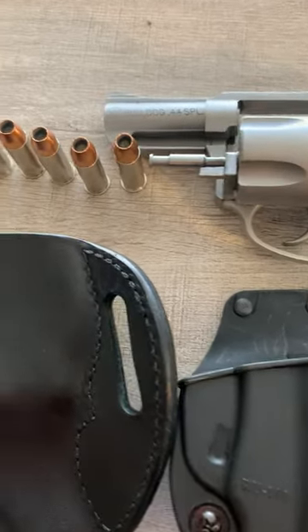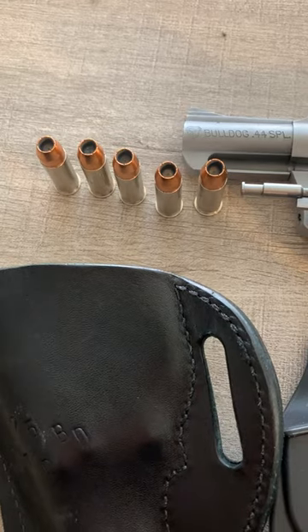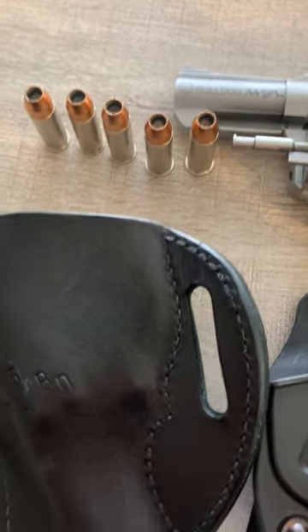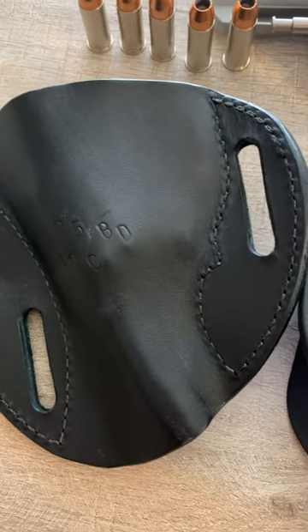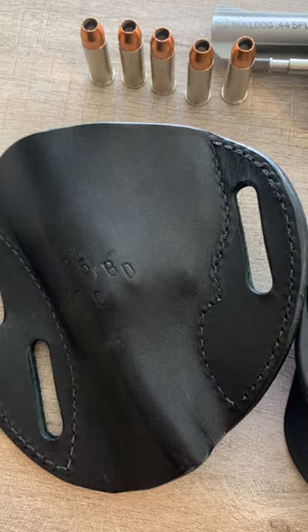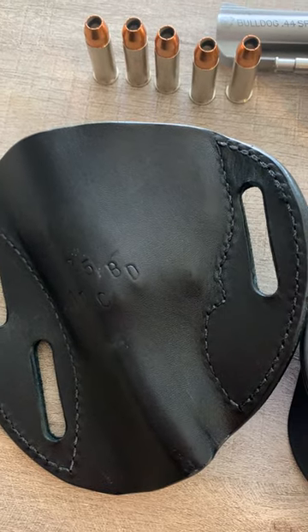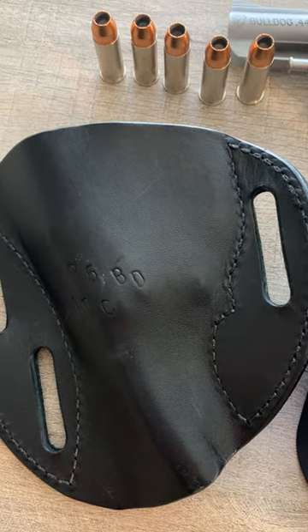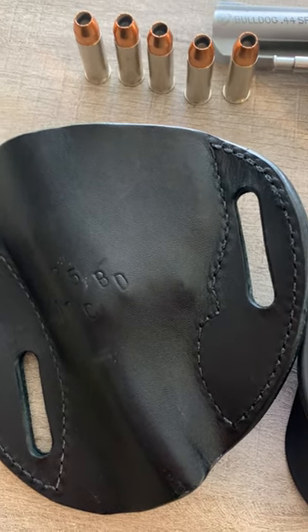John Lawrence Bulldog 44 — going to try these new rounds, these are SIG 200 V-Crowns, didn't get a chance to try them yet. This is a Simply Rugged holster. I like it a lot; however, I have trouble withdrawing the gun and holstering the gun. It just doesn't go well with my belt.